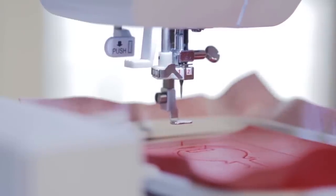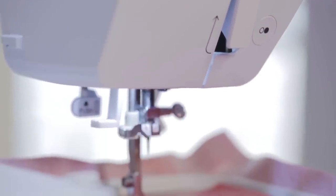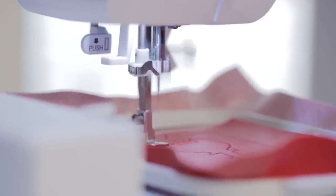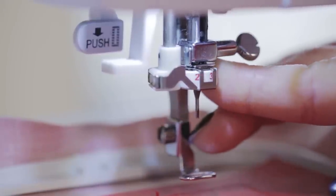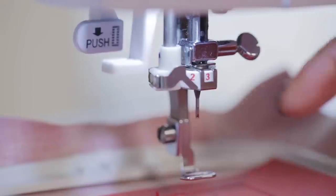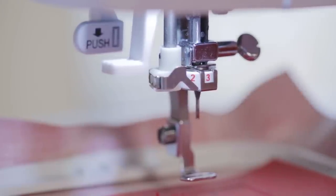Now it's time to switch to position two. Lower the presser foot and start again. The machine prompts you to switch to position three — just follow that procedure for all of position three. Then it will prompt you to do four. Once four is completed, the process is done and your key will be ready to put on your bag.